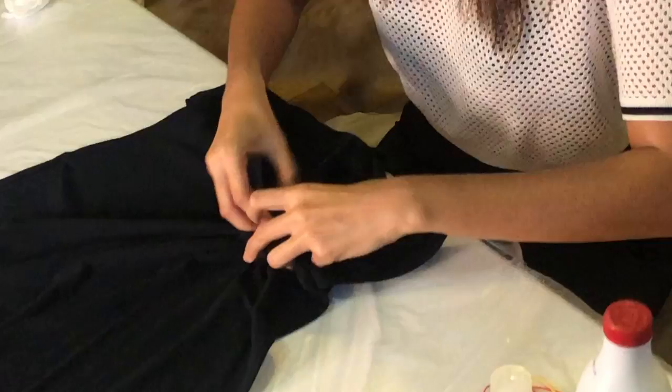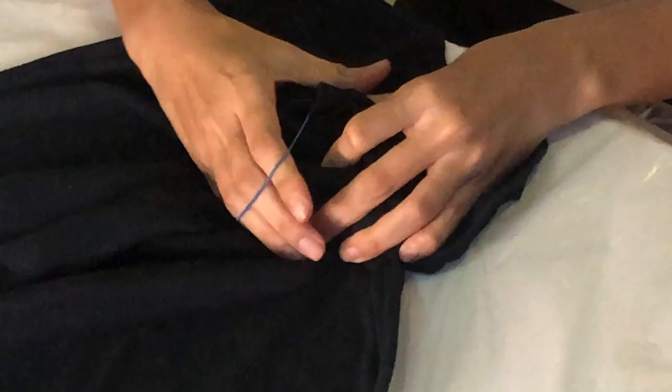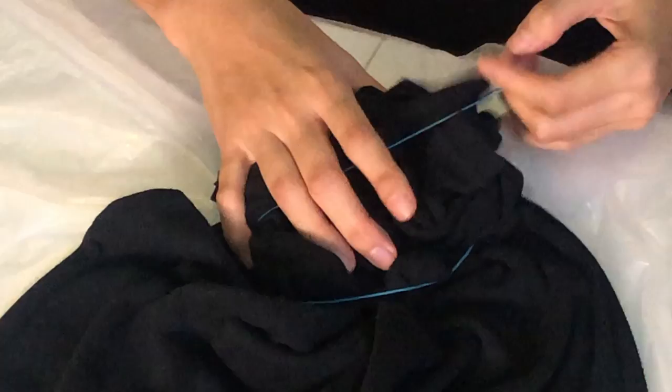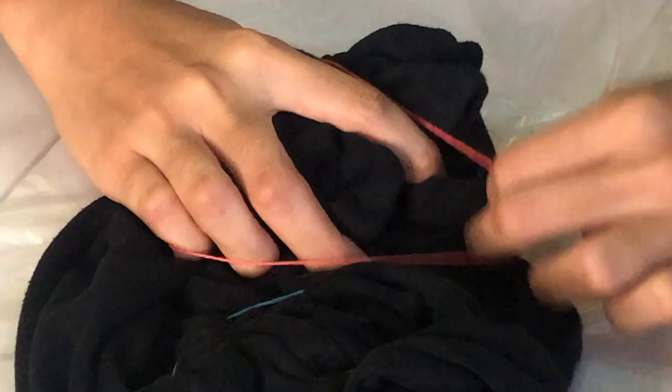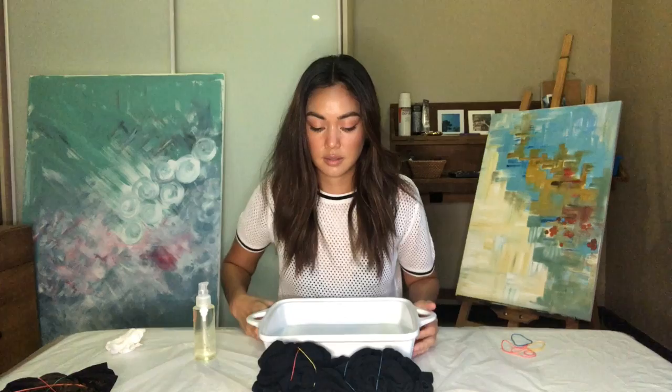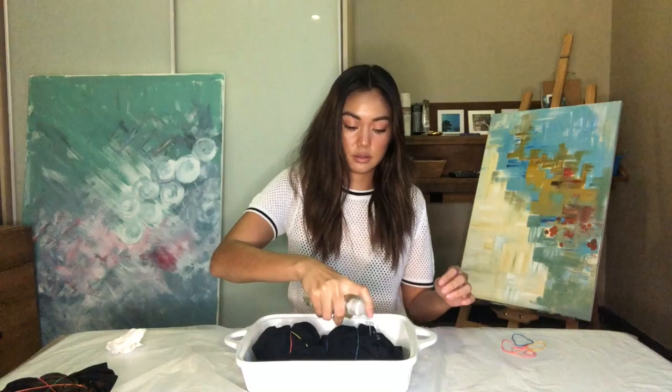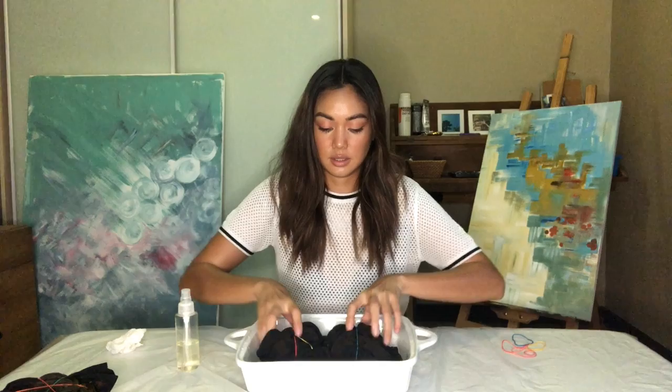For this shirt, I'm gonna do a different technique where you just basically scrunch it. I'm gonna start a scrunch from this corner and from this corner, and then go around to make sure it's all scrunched up. Then I'm just going to spray the bleach — when you're spraying it, you can actually see the color change right away.